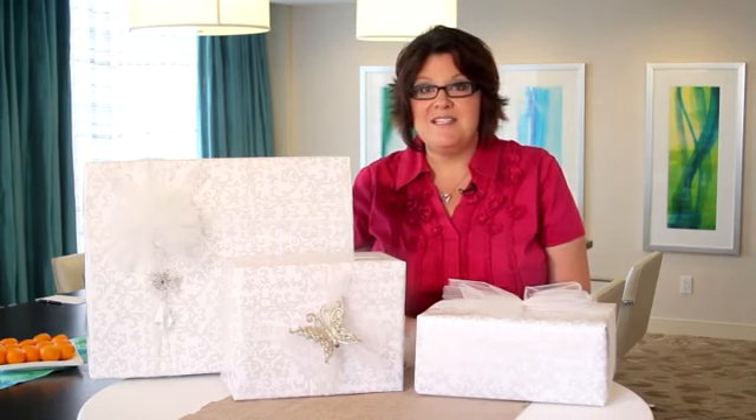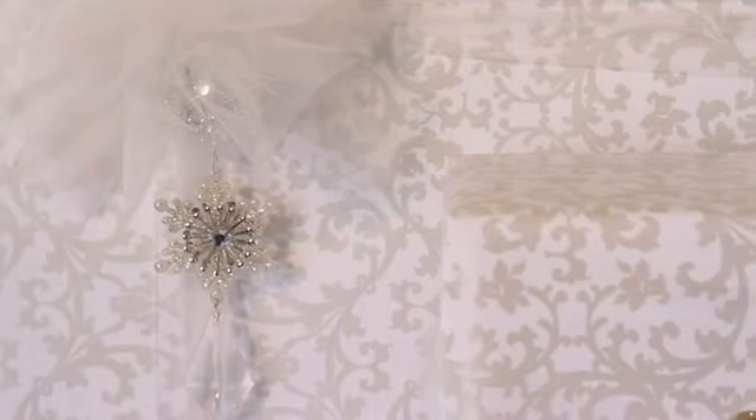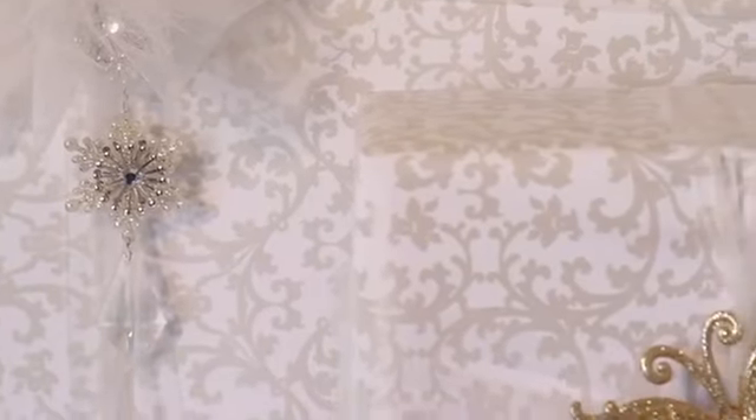My favorite part of wrapping a beautiful bridal gift is to add an accent piece to the package. You can stock up on these around the holidays when they're as low as 50 cents each and add them to your packages. These are actually Christmas ornaments that the bride can save as a keepsake from her bridal shower.